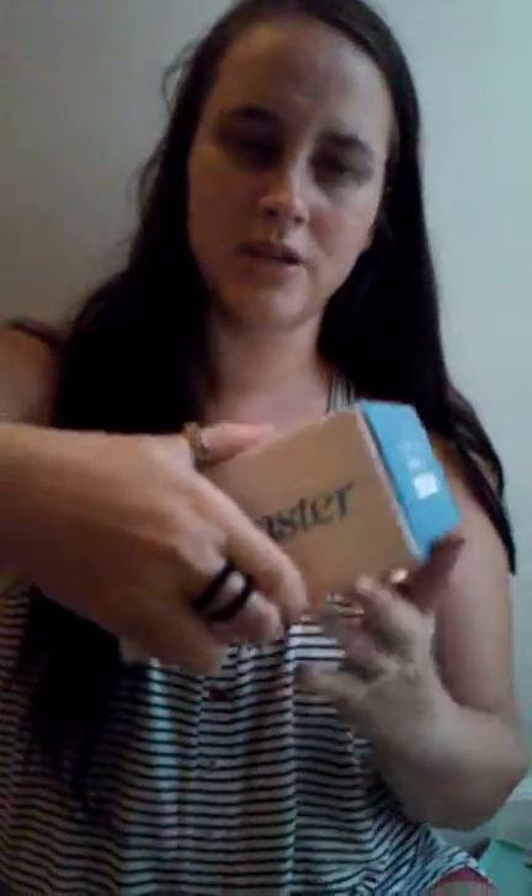I haven't opened it yet, except cut the tape. And this is what it opens up to. Don't move the camera — my daughter's filming for me.